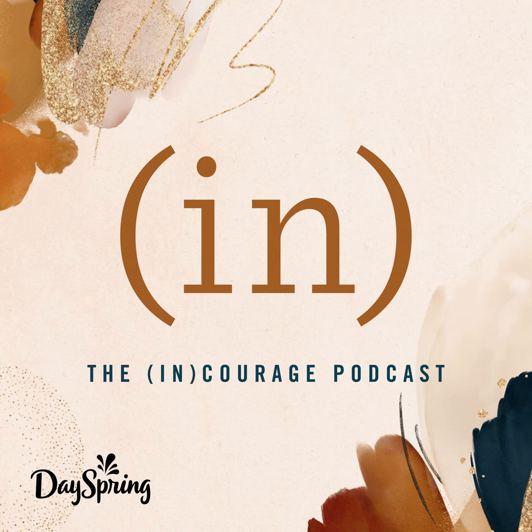Welcome to the Encourage podcast. We are all different ages and different life stages, and we come from different cultures and churches, but our common thread is the hope of Jesus. Here's some of that hope to get you through today.